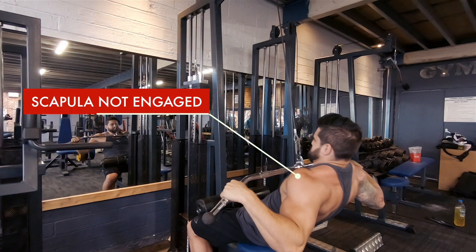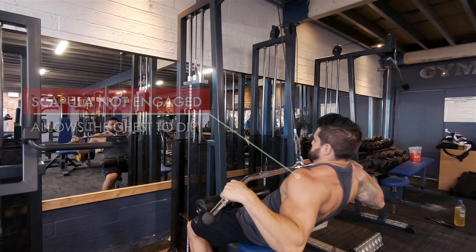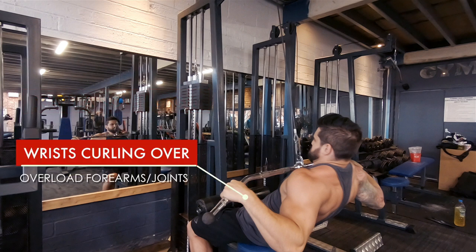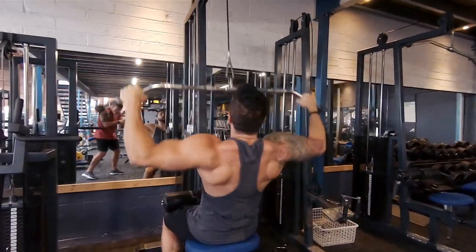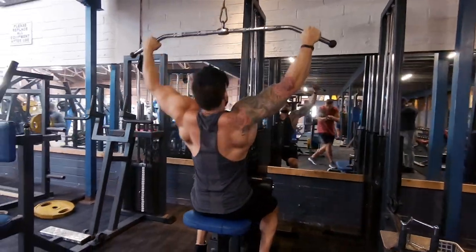Take a look at those shoulders — scapular disengaged, allows the chest to dip, shoulders to roll forward, and anything you had going on the back is now being lost. Take a look at where the hands are: the wrists are curling over because the bar is coming too low. You're engaging forearms, you're going to get some wrist pain. It overall sucks as a movement to develop the back. Make sure if you see this happening that you stop and correct, because lifting from A to B is completely different from just shifting it from A to B.